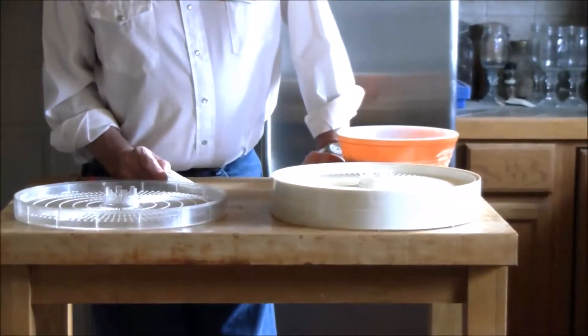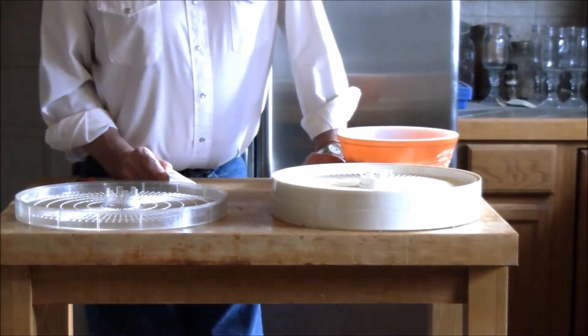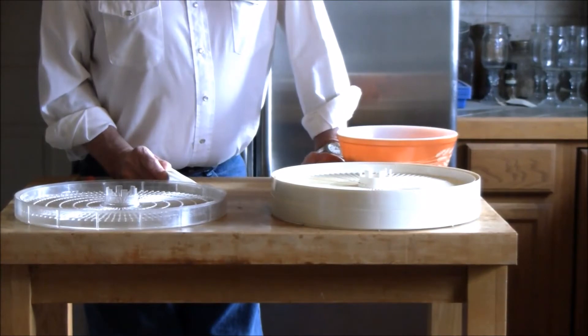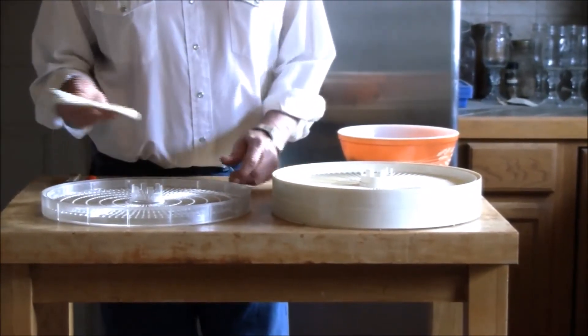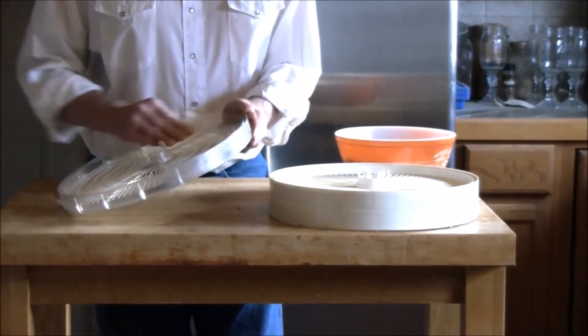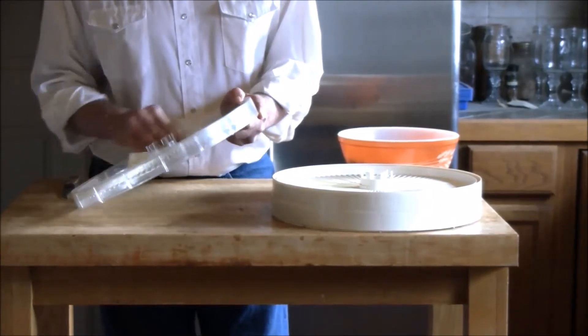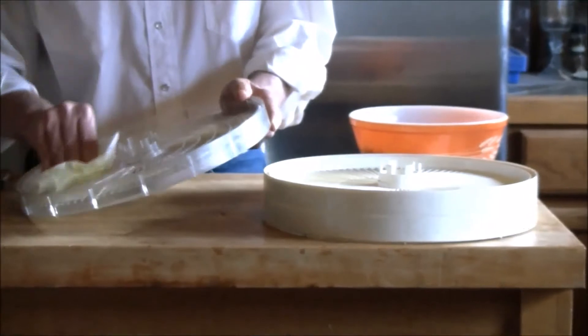If you don't have the Excalibur dehydrators like we do, you may want to put parchment paper down to keep them from sticking. Or like us, what we do is we take olive oil and just wipe them down — and we haven't had a problem with them sticking in any way.